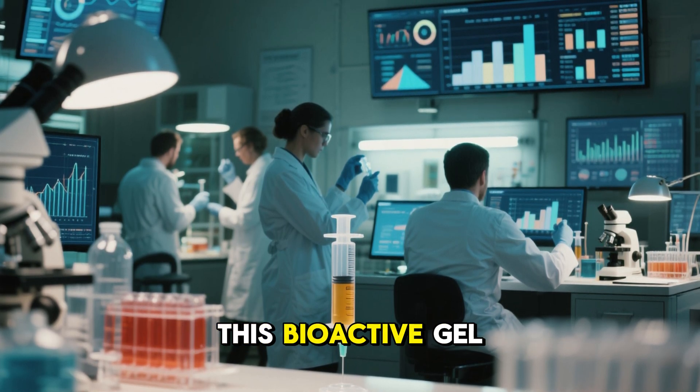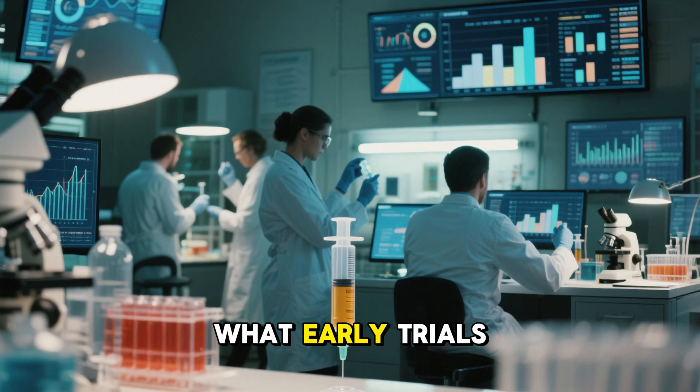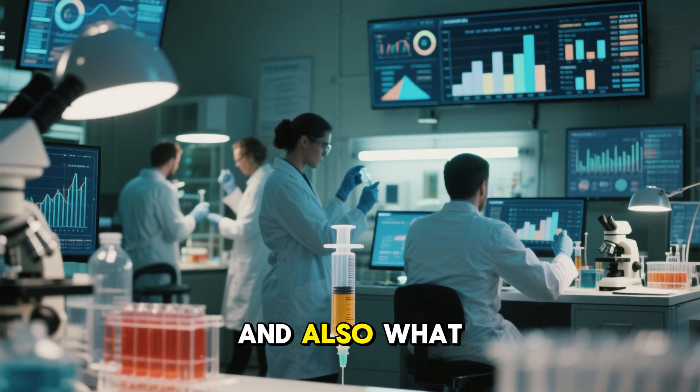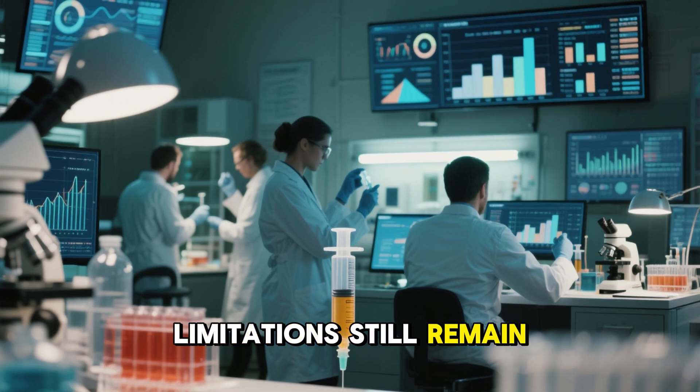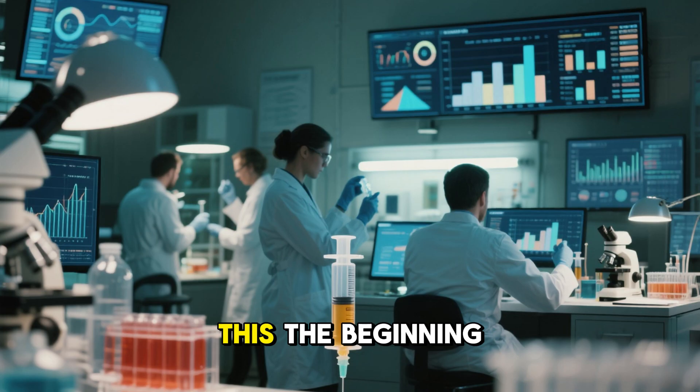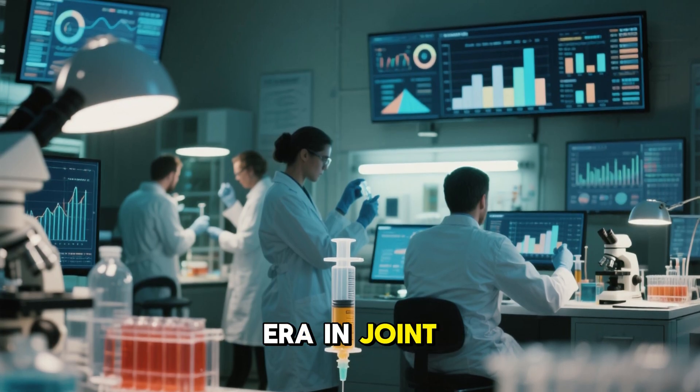We'll uncover how this bioactive gel works, what early trials are showing, why experts are calling it the future of orthopedic medicine, and what limitations still remain. Stay tuned, because by the end, you'll understand why some doctors are calling this the beginning of a new era in joint healing.